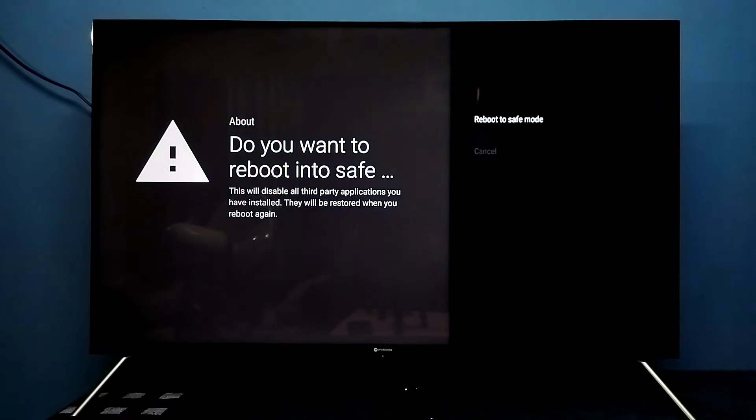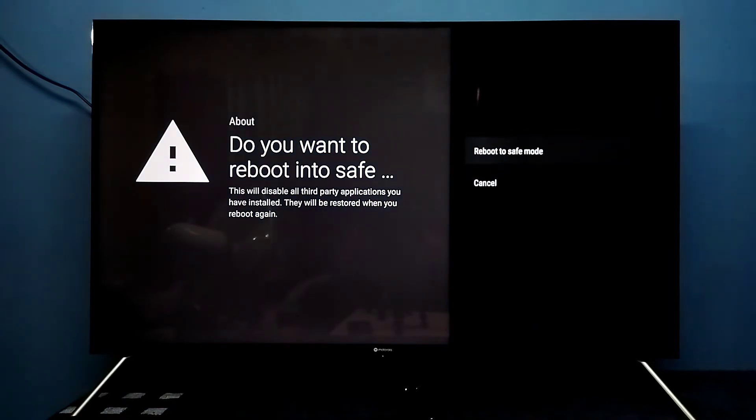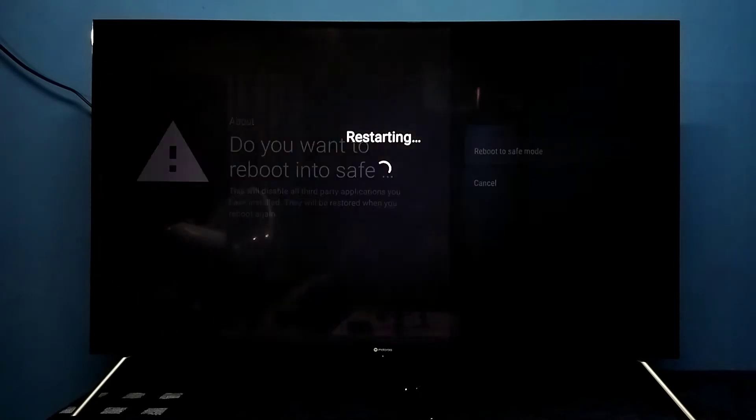On the restart screen, press and hold the OK button on the remote, then select Reboot to Safe Mode. This will disable all third-party applications you have installed — they will be restored when you reboot again. Now selecting Reboot to Safe Mode — it's rebooting, please wait.